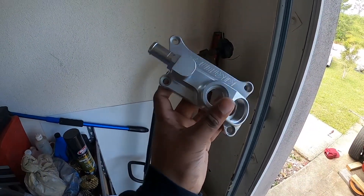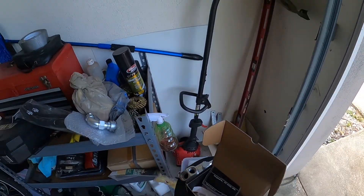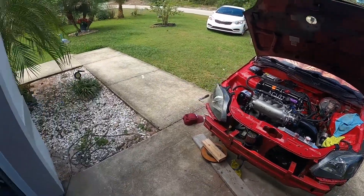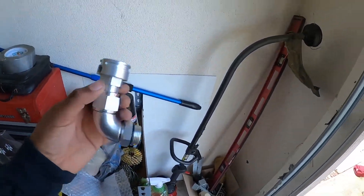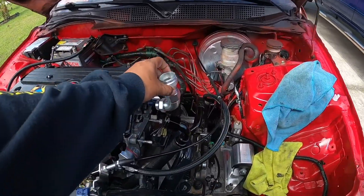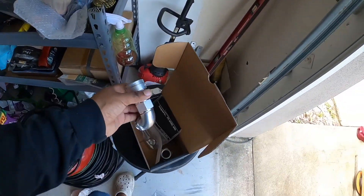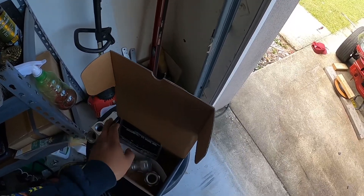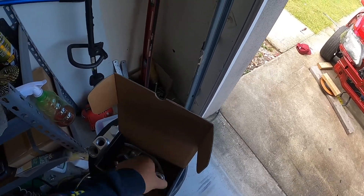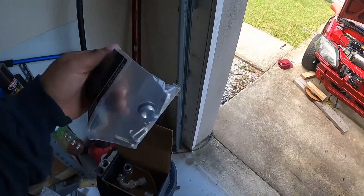We're going to be running the K-Tune upper coolant adapter. This allows me to delete the heater lines if I want, but I'm keeping the heater on this vehicle just in case the windshield gets foggy or my car starts overheating — I can just turn the heater on to lower the temperatures. It's also easier to bleed whenever the coolant point is higher than the radiator. This kit was super expensive — about $180 — and it didn't even come with a cap. We can run regular fittings or NA fittings; we're going to run regular fittings, and we have the heater hoses here.